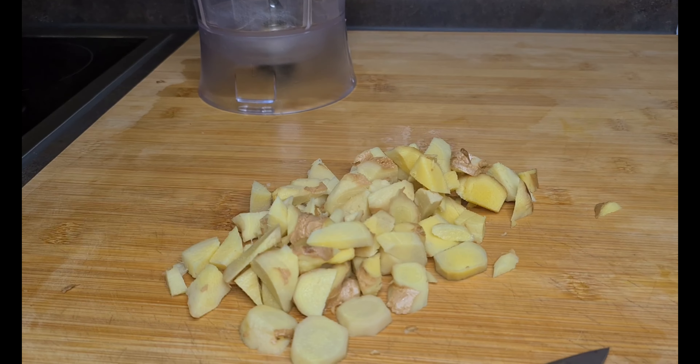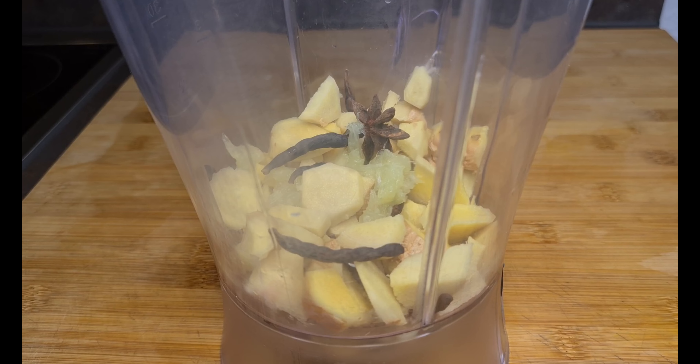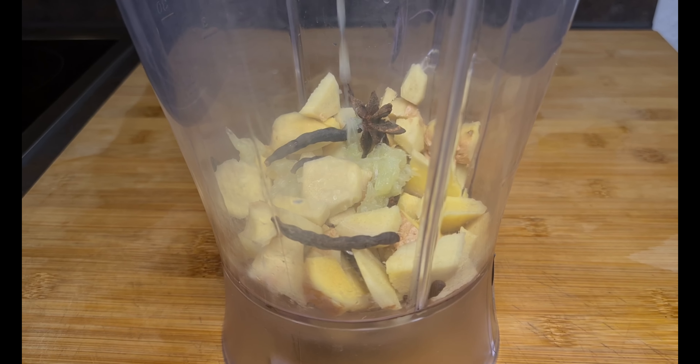I'm going to transfer everything. Now I'm adding my star anise and my cloves — you just need a little bit. I have squeezed the juice out of my lime and I'm pouring it into my blender. Then I strain the pineapple skin juice that I first boiled. I'm going to pour everything into my blender.